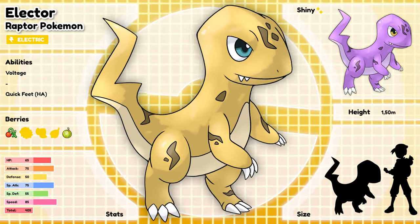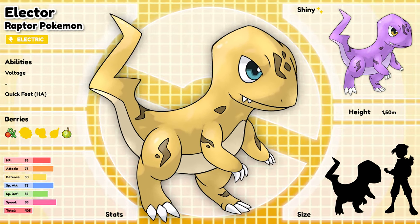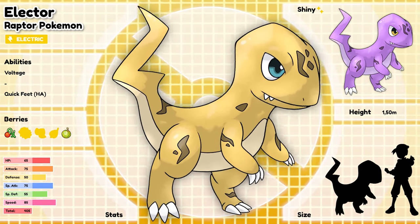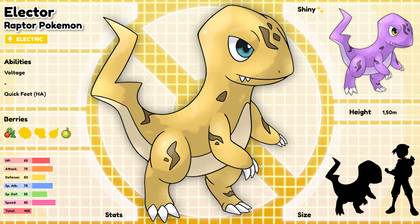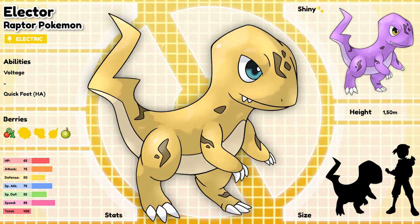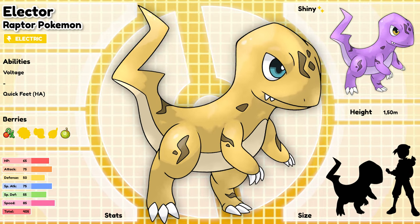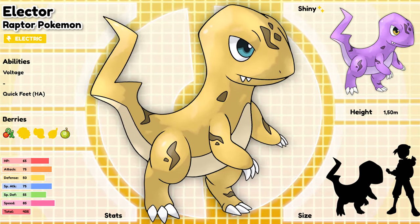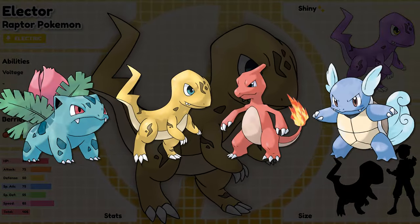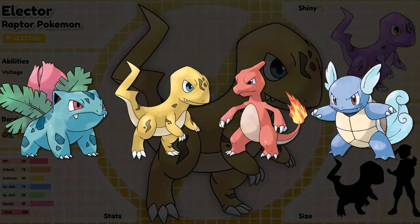Elektor, the raptor Pokémon. It is a menace in its homeland, causing wildfires to start from the electricity it generates as it runs. The pictures of Elektor are never consistent as it's so fast that not even a slow motion camera can get a clear shot of it. So far this has to be the most realistic line I've ever made. There are definitely some flaws in the design perspective-wise, but I do think it genuinely looks like a Pokémon and blends in nicely with the other middle evolutions from this generation. I'm definitely happy with this drawing.